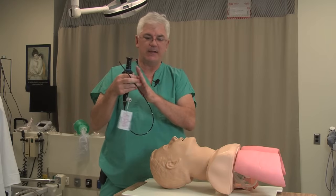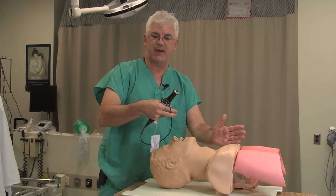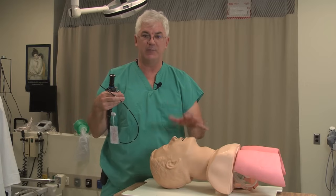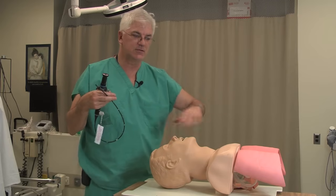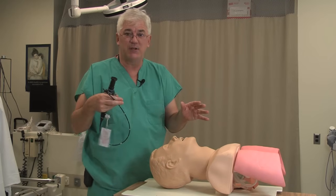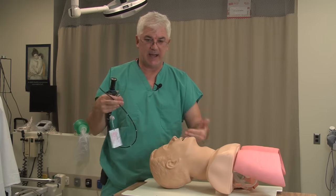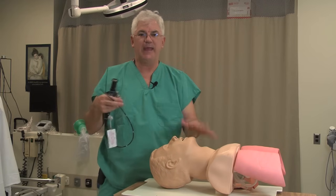A fiber optic intubation can be done asleep — you can induce the patient and then put the fiber optic in — or you can do it awake. I am a big proponent of intubating awake. If you feel the patient's airway is difficult and you might have trouble, keeping the patient awake means you have not burned any bridges. As soon as you induce or give muscle relaxant, you start burning bridges and might not be able to mask them. Awake intubation involves explaining it to the patient, topicalizing well, sedating appropriately, and then doing the fiber optic.